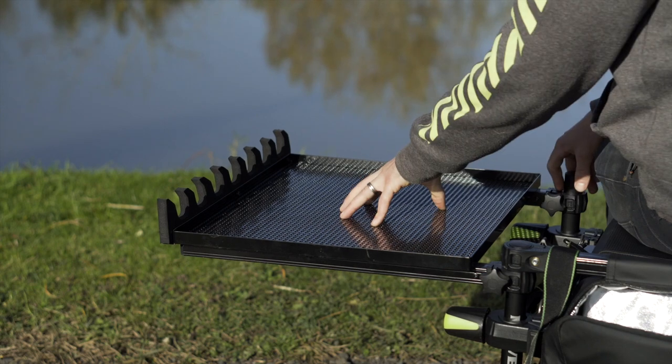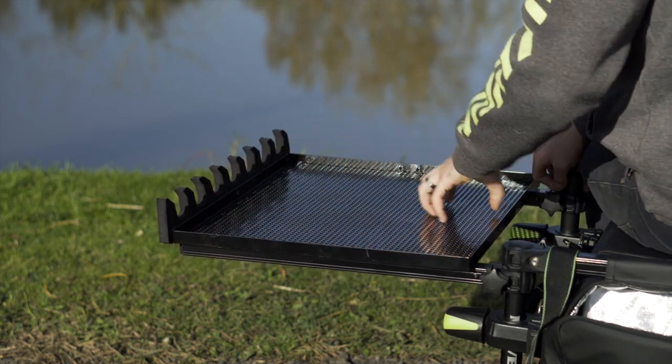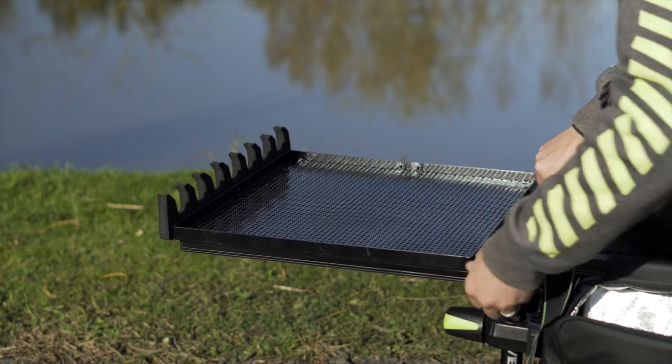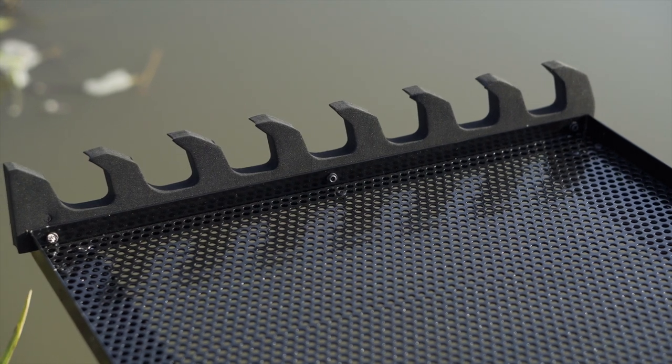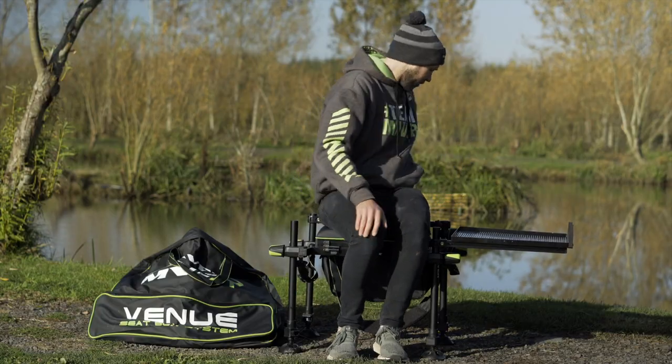You get a self-supporting side tray which is a really good size — you can fit five, six, or seven bait tubs on here. There's also a rig roost on the side, so if you're using rods and pole kits you can attach them in there knowing they're not going to blow off and get damaged. It's a great little feature.